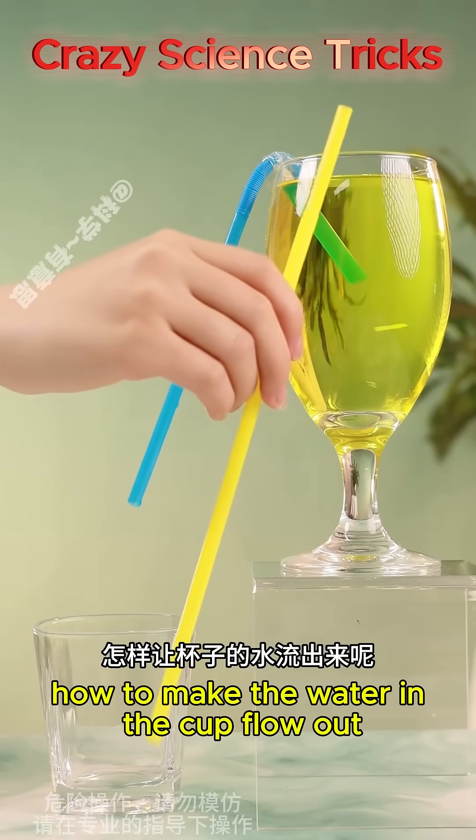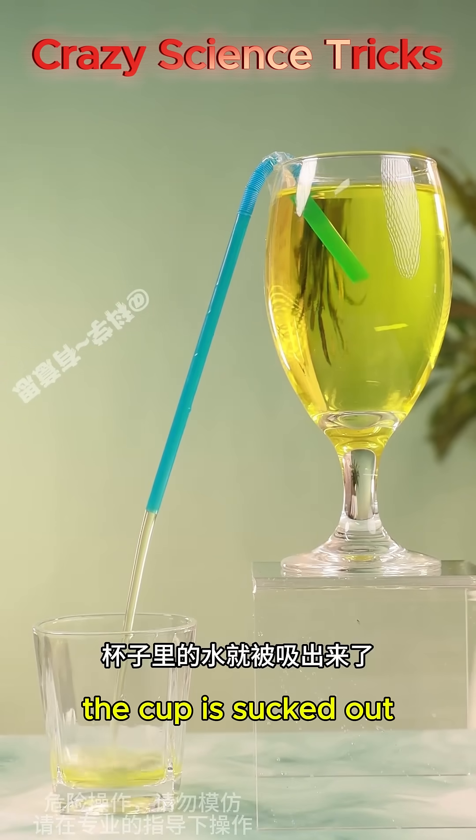How to make the water in the cup flow out? Just aim at the straw and blow — the water in the cup is sucked out.